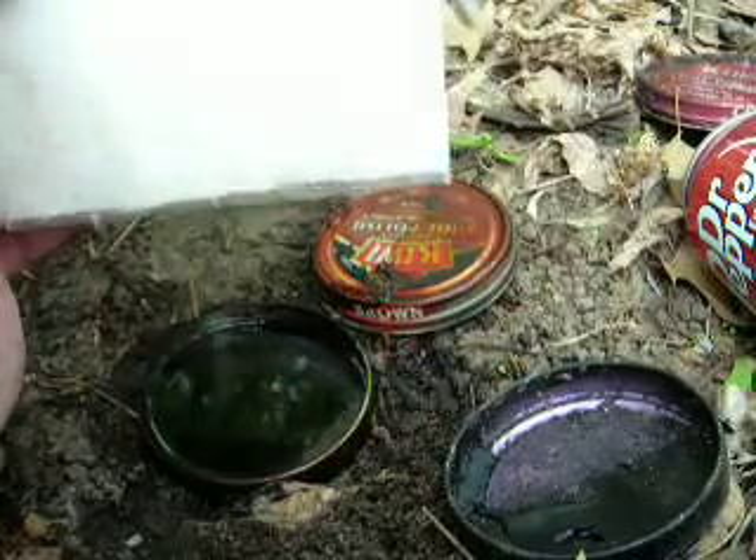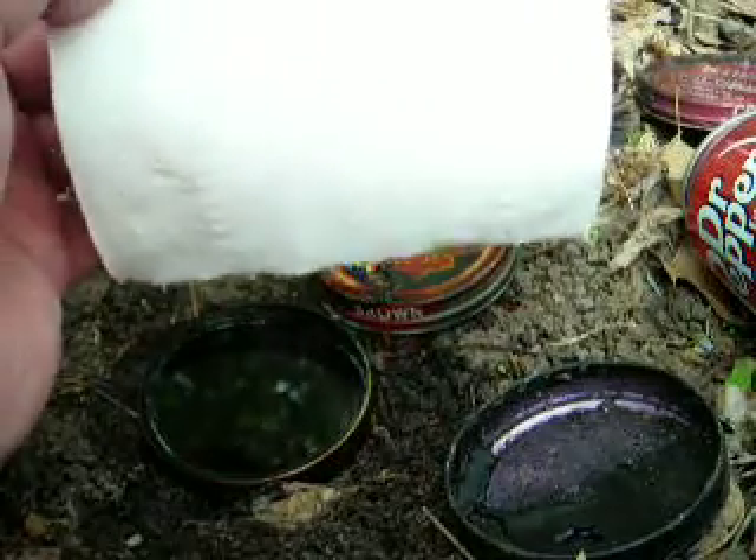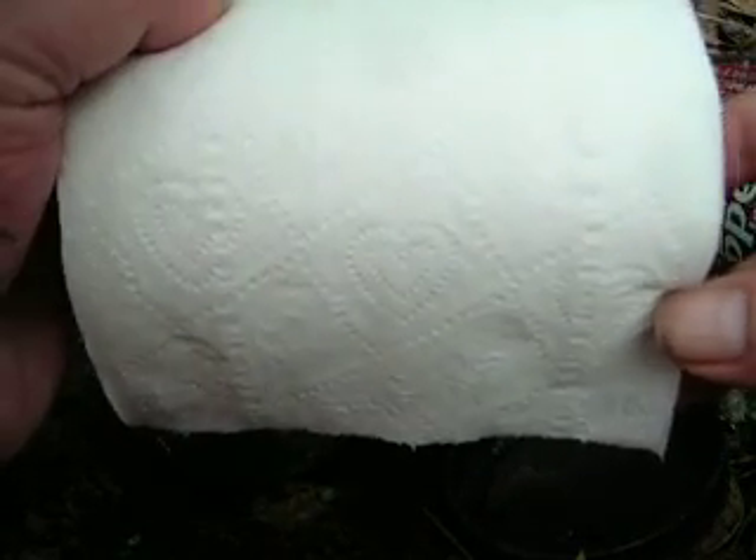If you want to bring paper towels out in the field, take and cut the roll down to make it easier to pack, then pull the cardboard tube out of the center of the paper towels and just fold it flat like you would toilet paper. Paper towels are just more absorbent.